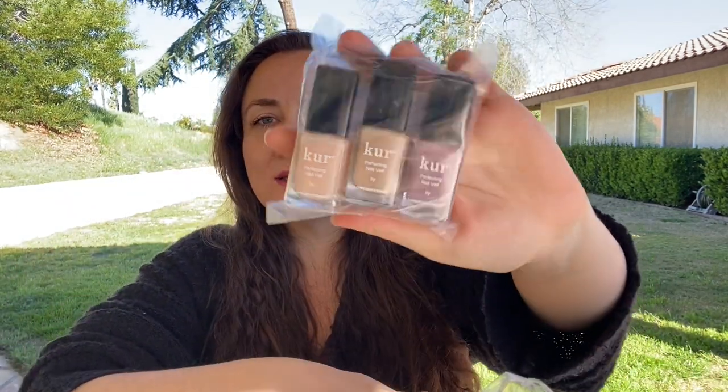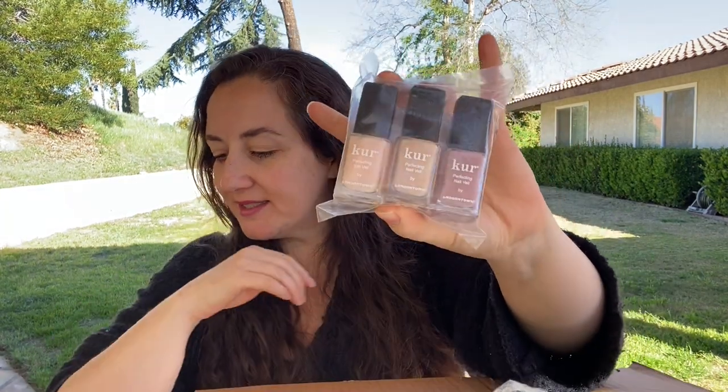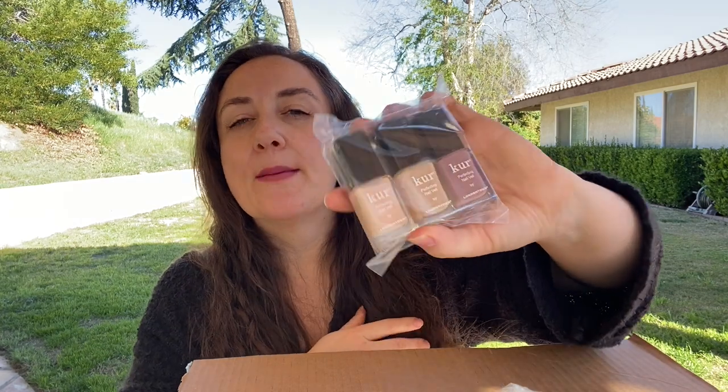I love the London Town nail products so I thought I could really use them. This is their three-pack of nudes — these are perfecting nail bells. They're semi-opaque and they just kind of make your nails have that clean manicured look, which is my favorite kind of look for my nails.